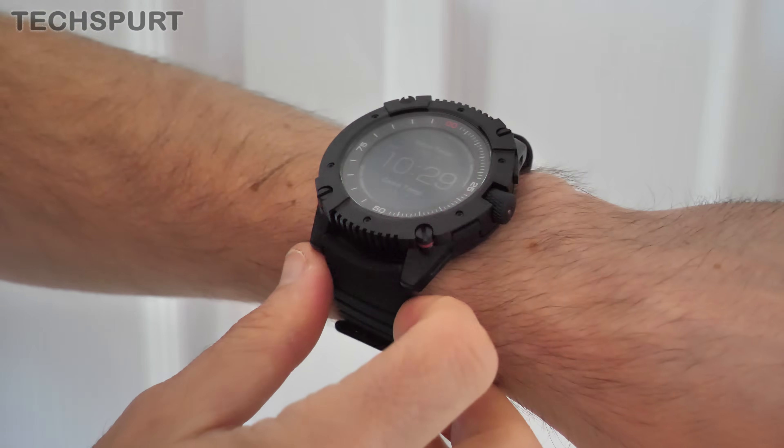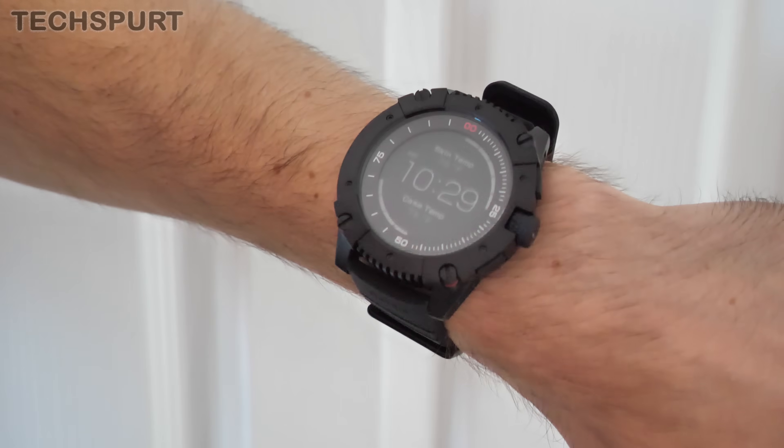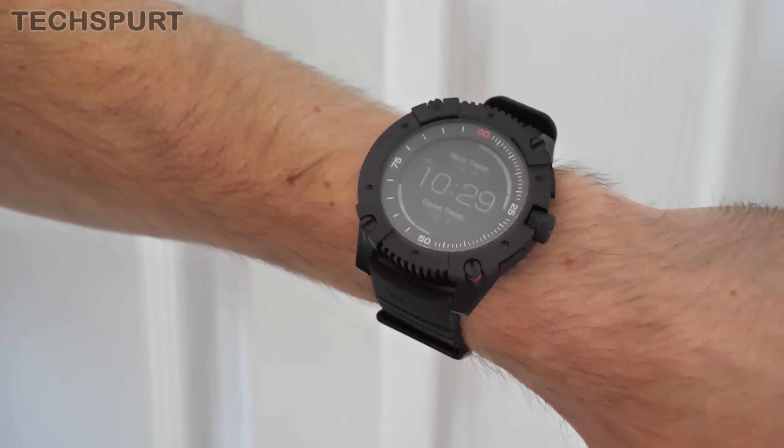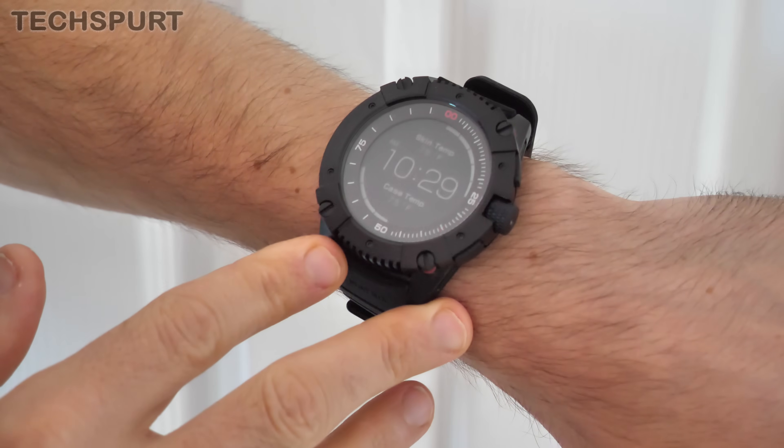For instance, there's no heart rate monitor in there, so it can't measure your pulse at any point. There's no built-in GPS support either, and I don't even think it can do tethered GPS. And there's not even any NFC, so you can't do wireless payments with it either.